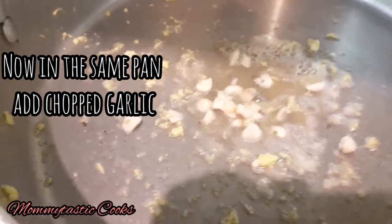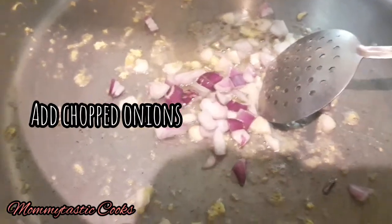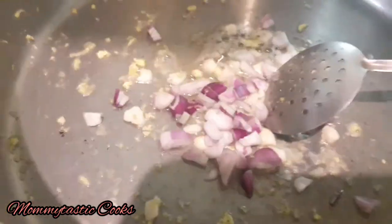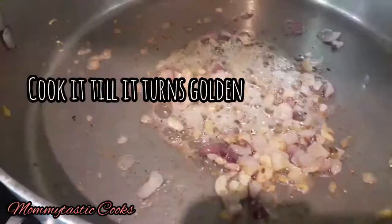In the same pan, we will add garlic and cook it until it becomes golden. Now we will add onion, chopped a little, and cook it so the onion becomes soft and then golden brown.